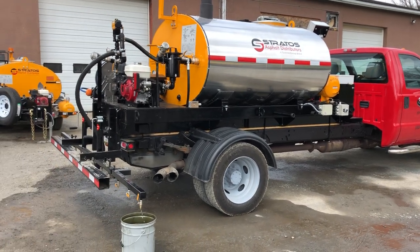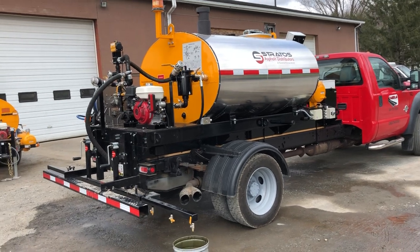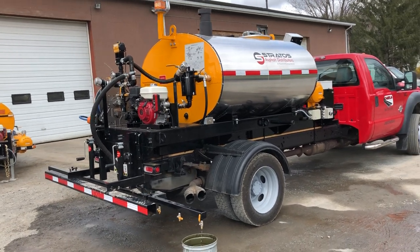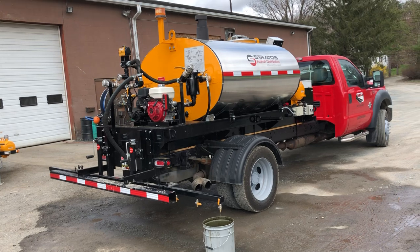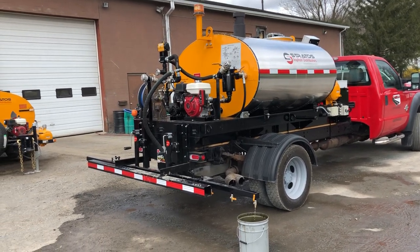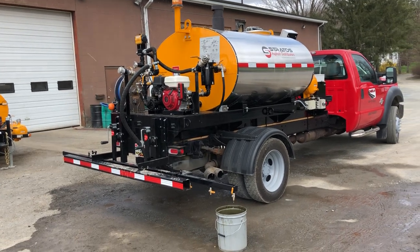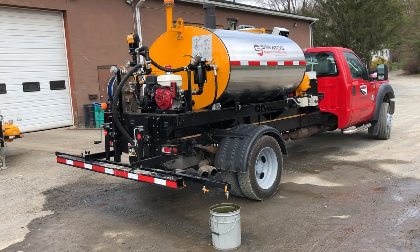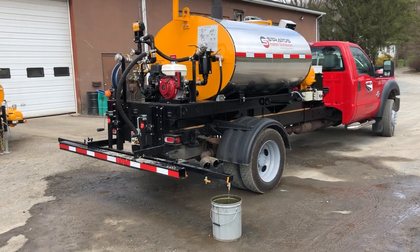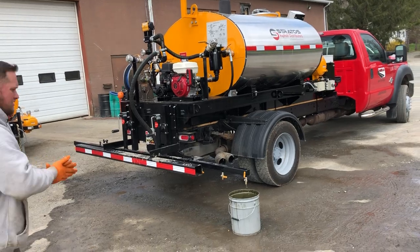Now all the solvent has run out of the spray bar and the sealing wand. It's just pumping air through the system now out of the end of this tip. And now while that's flushing out, we'll go into the cab of the truck.